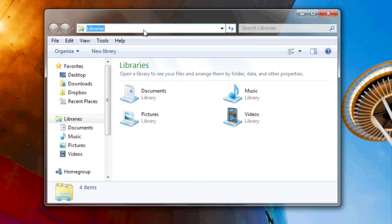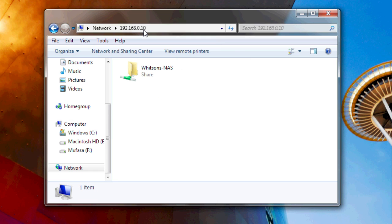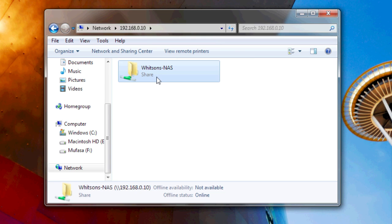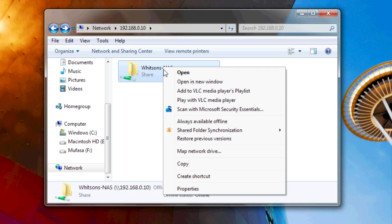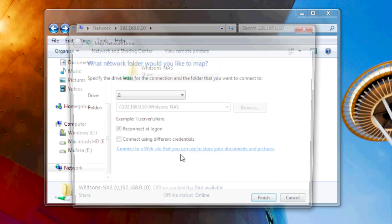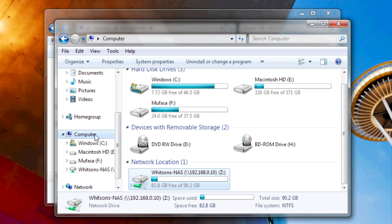Now, if you head into Windows and type in two forward slashes followed by the IP address of your NAS box, you should be able to access your files. You can create folders and add files just like any other folder. If you right-click on it and hit Map Network Drive, you can even map it as a drive on your computer so it shows up under My Computer.